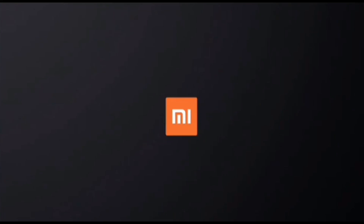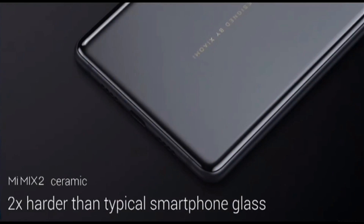And in that video, you can see the beautiful shine on the back of ceramic. When you go check it out in the display zone, you'll be shocked. So ceramic in smartphones is a major undertaking, but we believe that it's worth it. The custom ceramic used in Mi Mix 2 is twice as hard as typical glass that's used on the back of smartphones.